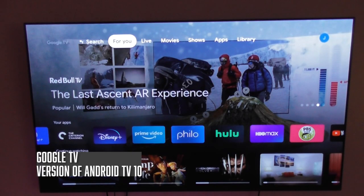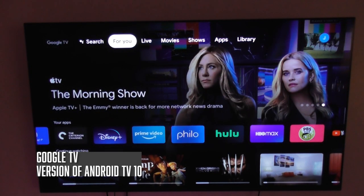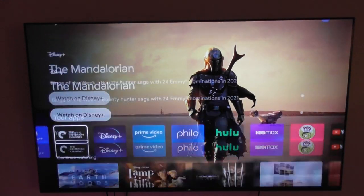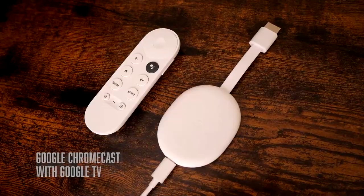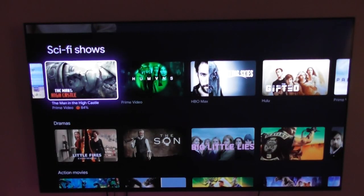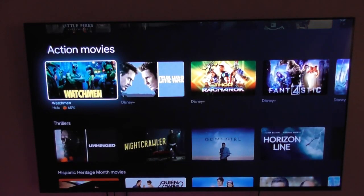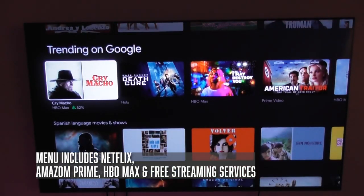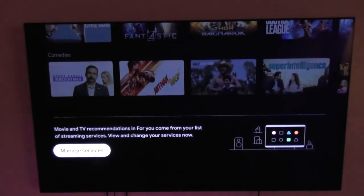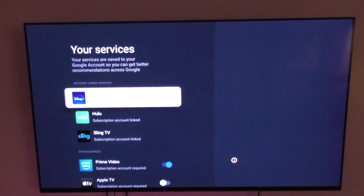The A80J runs on Google TV, which is a version of Android 10, and Google TV is gradually replacing Android TV software across all TVs. It debuted last year on the new Google Chromecast with Google TV. One of the most useful things about Google TV is that it aggregates content from a variety of streaming apps, both subscription and free, so you can go to your home screen and see some of the latest things on Netflix, HBO Max, and Amazon Prime. You can control what Google TV recommends by heading to the bottom of your home screen and choosing which services you subscribe to.